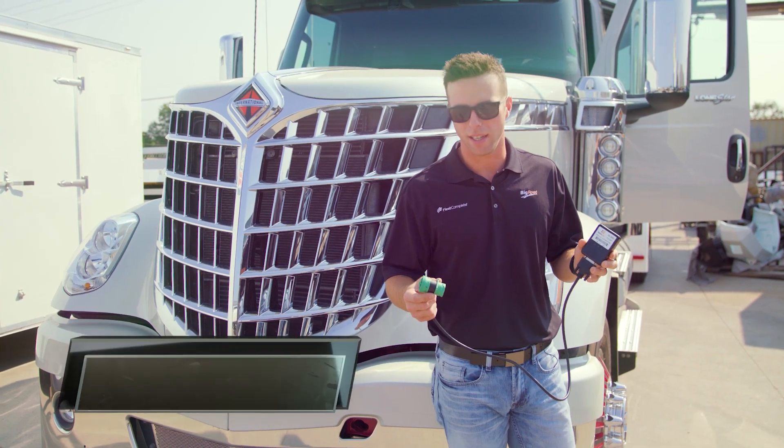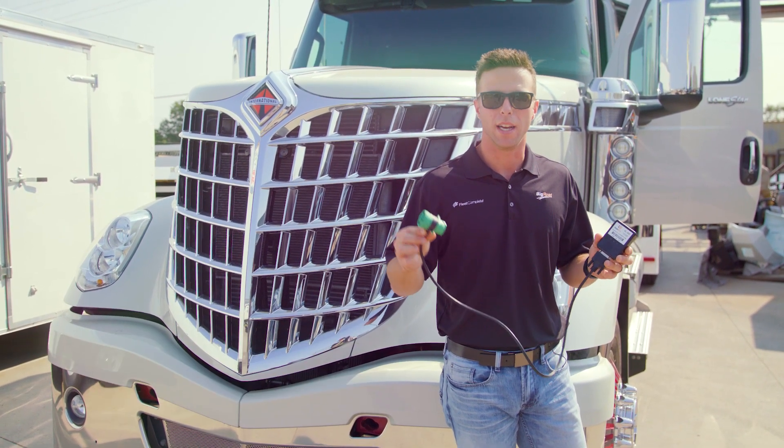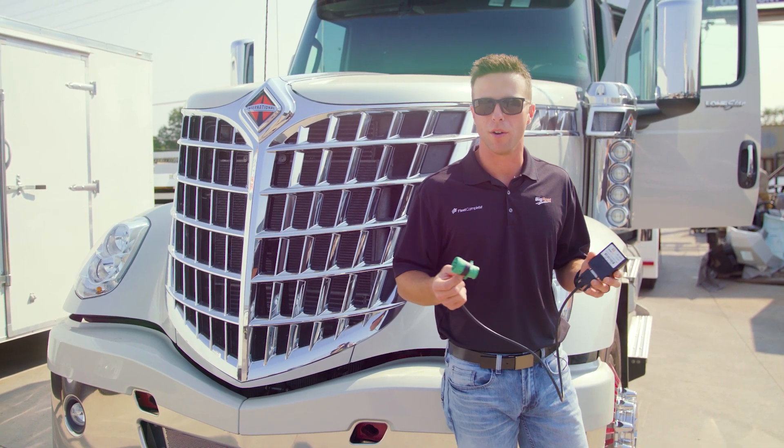This is a plug-and-play device. It's going to plug into the ECM port on the vehicle, and then it's going to connect to a tablet or phone to be a bring-your-own-device solution.